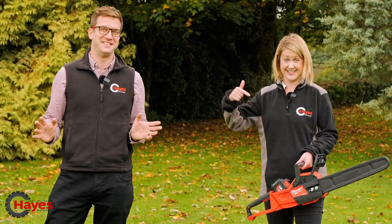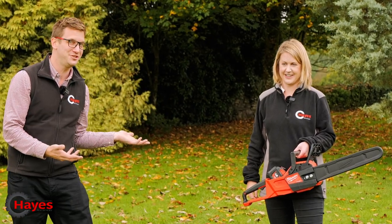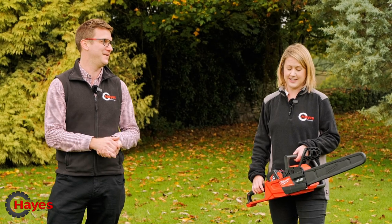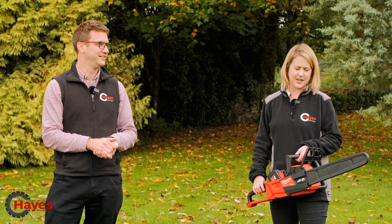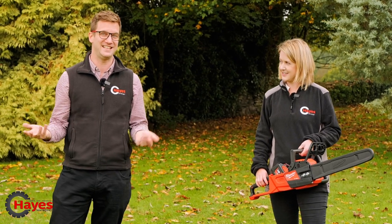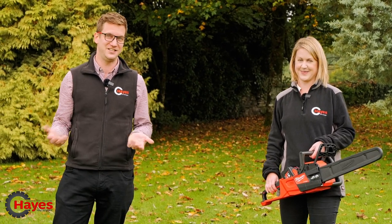Suzanne wanted to do a chainsaw video for our channel, so I asked: would you like to use a battery chainsaw or a petrol chainsaw? The answer was battery. Why did you want to go for battery? I just think it's safer and easier to use. That is the question — is it safer, is it as dangerous as a petrol, and is it easier to use than the petrol? Today we're going to find out.